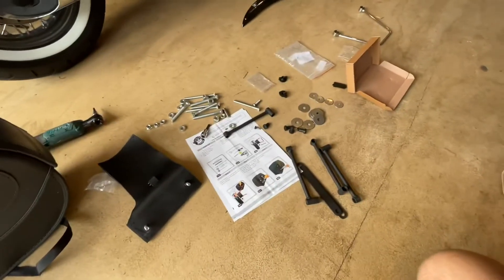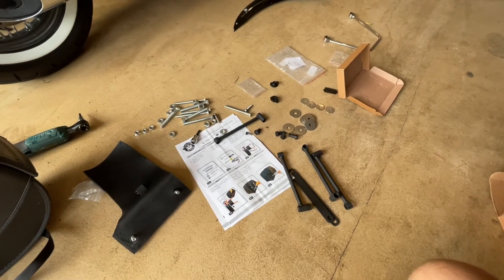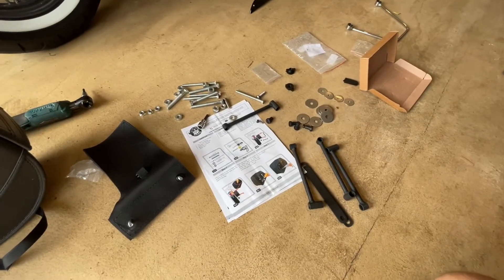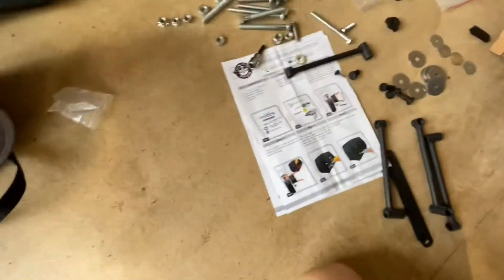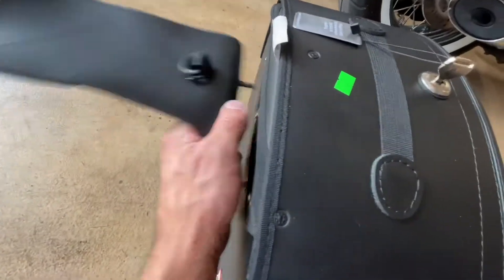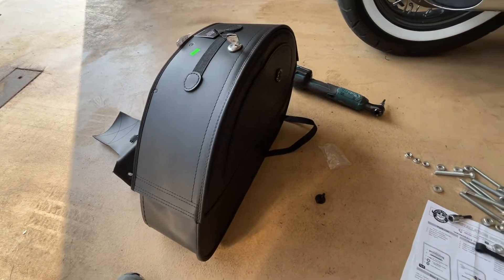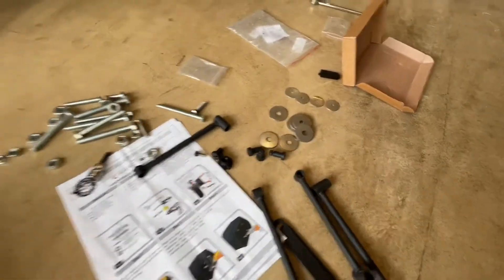One review I read was somebody who wished Viking bags made an exact fit and not just a universal. They would have been happy to pay a little bit more for an exact fit. I agree with that. I'm a pretty handy guy and I'm going to get this fit on here and it's going to be great, but you definitely got to earn it. The bags are universal. This piece was attached with thumb screws on the inside and would Velcro over the rear fender. In my case I took them off and now I'm going to piece together brackets, hardware, and washers.